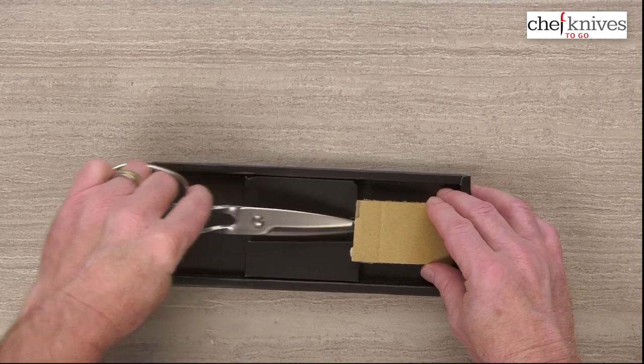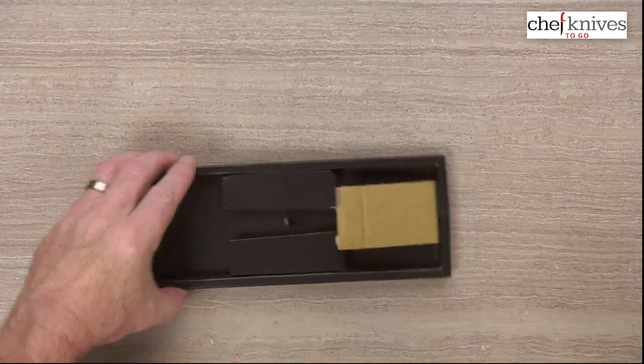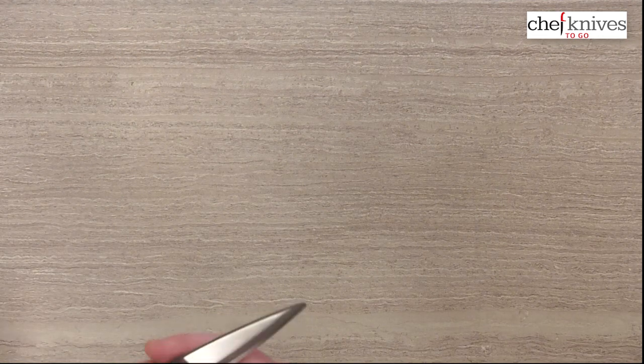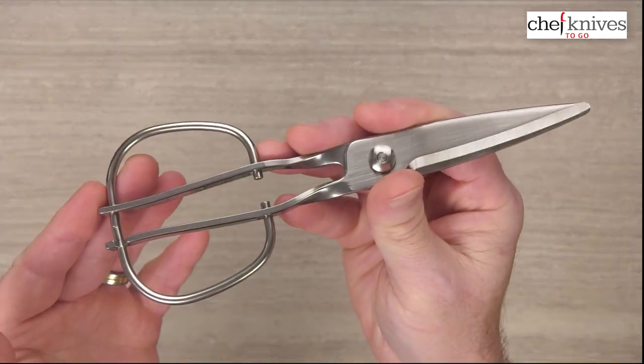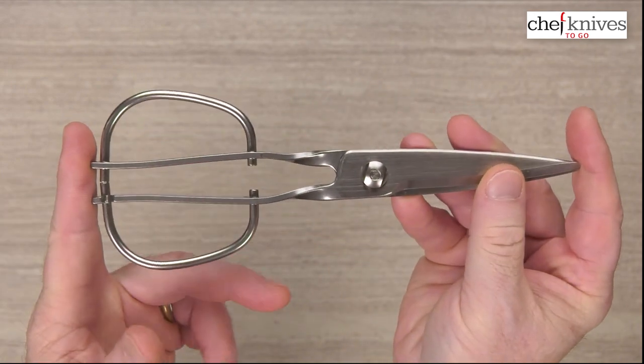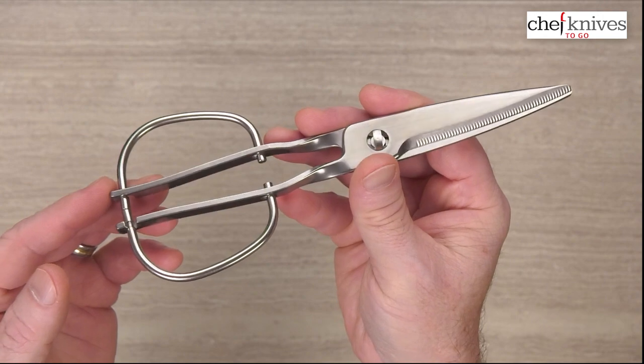So here's our unboxing — we'll keep that there and now let's move it out of the way. These are stainless steel and they are approximately 200 millimeters long and around 120 grams in weight. You might get a little variation here or there.